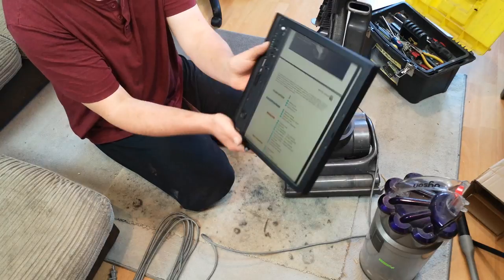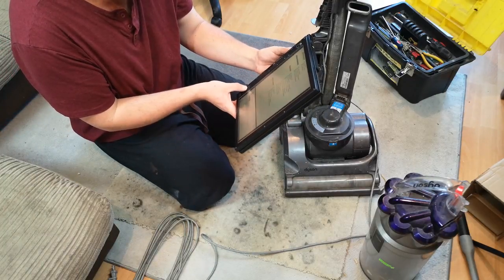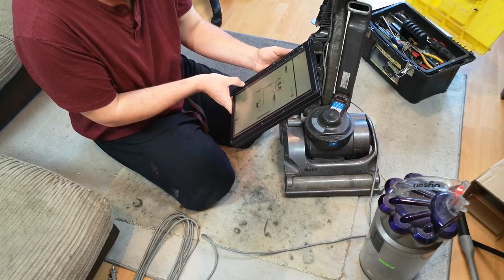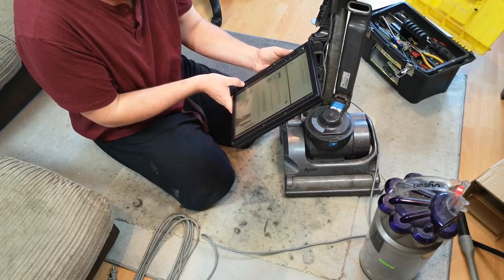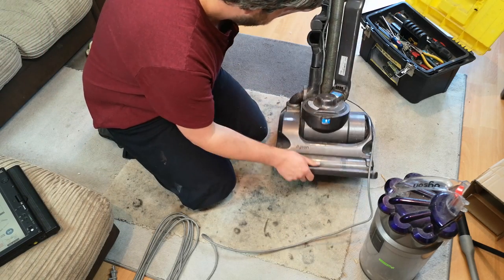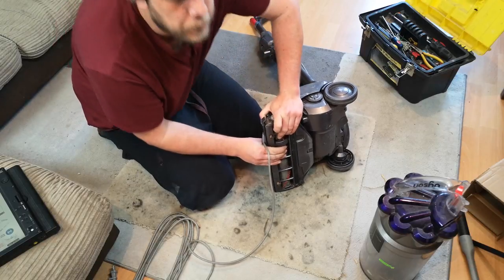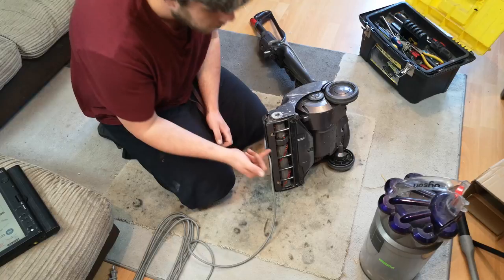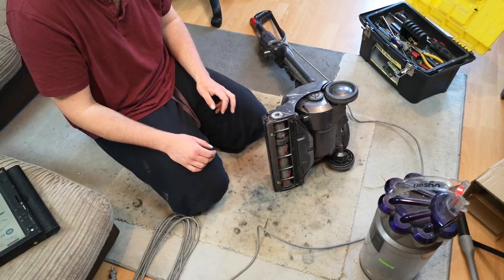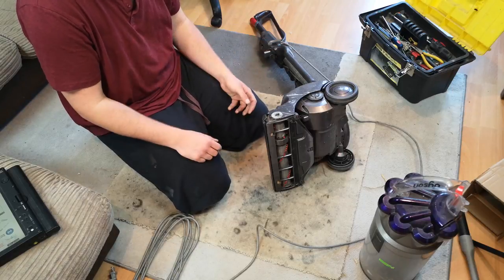I've got the full service manual here, and I'm using it on the IBM ThinkPad X60 tablet. Let me see if I can find the post-motor filter. It doesn't actually go into that - it goes straight into electrical circuits. One of the things we need to do to this machine is the brush roll, which is completely seized solid. After perusing the manual, there's a toothed belt that goes up to a motor. I don't want to strip that toothed belt because getting hold of one in the UK would be a bundle of fun.